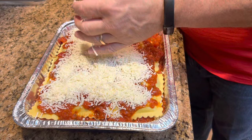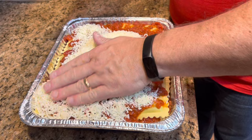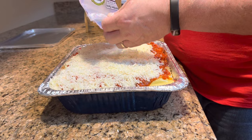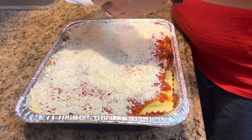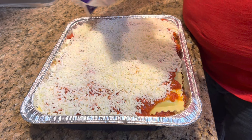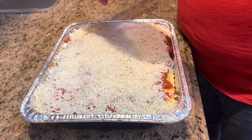Now, this is really full. But I am not putting the lid on this right now, because I will freeze it first. I learned a long time ago that if you freeze it with the lid on it, all your cheese sticks to the lid. And when you try to take the lid off, all your cheese comes off with it — and you do not want that. You want your cheese on your food, not on your lid.